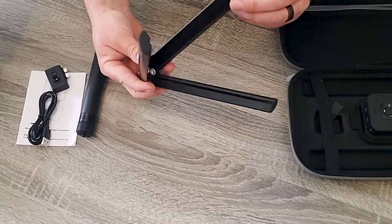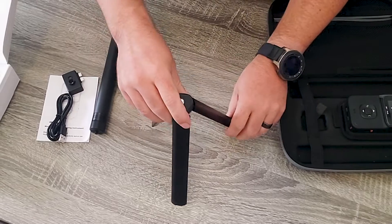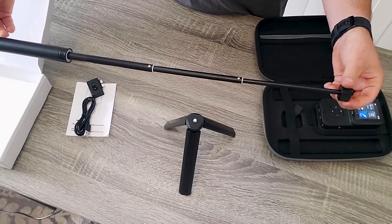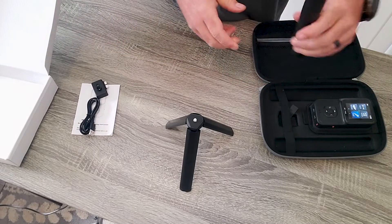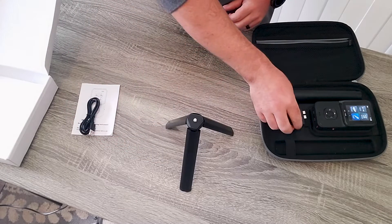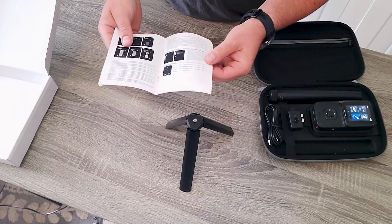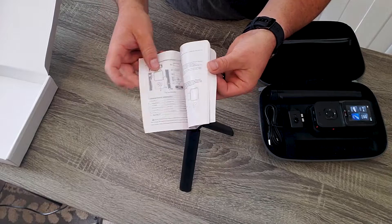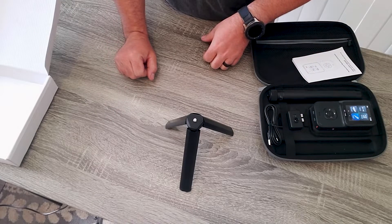The tripod is a nice metal sturdy tripod with rubber feet on the bottom so it won't slip. The extension rod twists out and probably extends about 24 inches. The USB-C cable and the instructions are actually very well written and easy to read. That's kind of what you get in the box - let's go into the exciting part and test out all the functions.